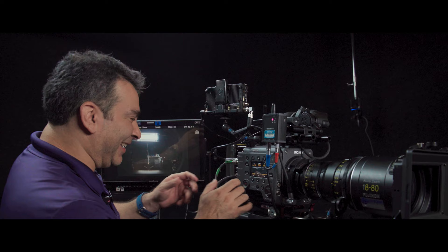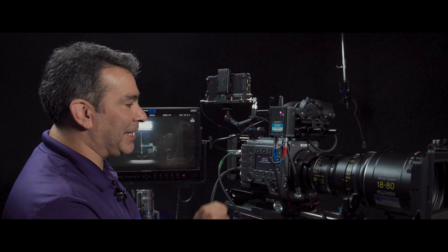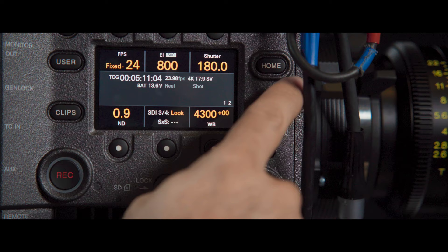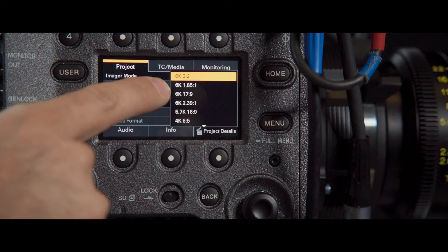So what we've got here is some of the same functions that are on the other side, including the frame rate and ISO. By the way, this has dual ISO. So if I come over here and change the base ISO, we're going to change it from 500 to 2500. I've got all the licenses currently loaded in here. The slow motion license is currently not out, but as soon as it is, it's going in this camera. And if you come over here to the menu, we can choose up to the full frame 6K.